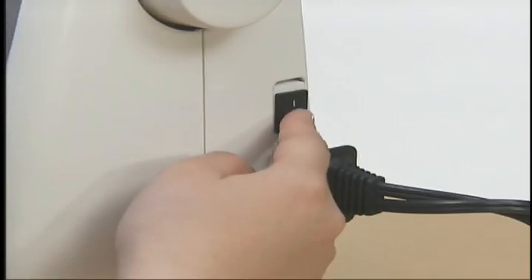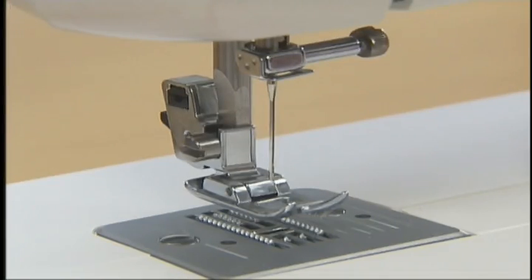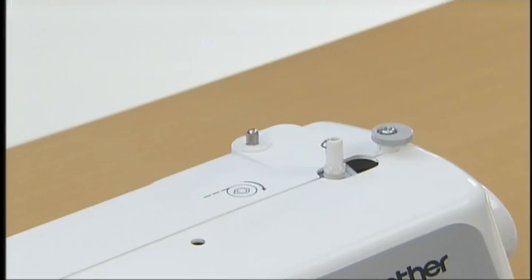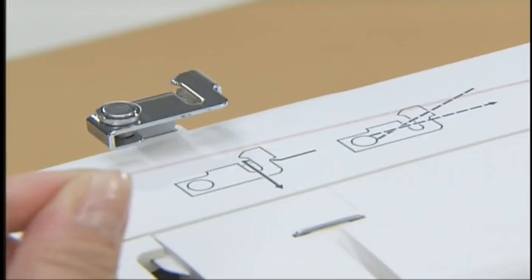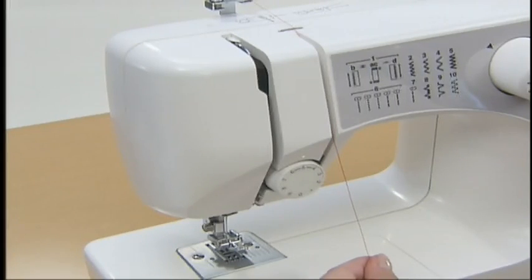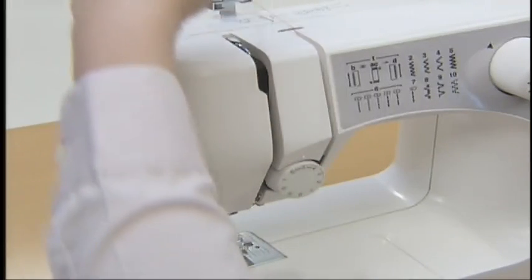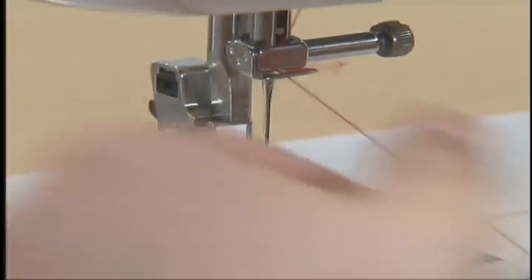Now let's take a look at how to set the upper thread. Turn the main power switch off and raise the presser foot lever. Raise the needle by turning the hand wheel toward you. Pull up the spool pin fully and insert the spool of thread for the upper thread so that the end of the thread comes out toward you. Hold the thread from the spool and pass the thread from below toward you onto the thread guide at the top of the machine. Pull the thread down and around the upper tension control dial from the right to the left so the thread picks up the thread check spring. Holding the thread in your left hand, put the thread behind the needle bar thread guide above the needle.